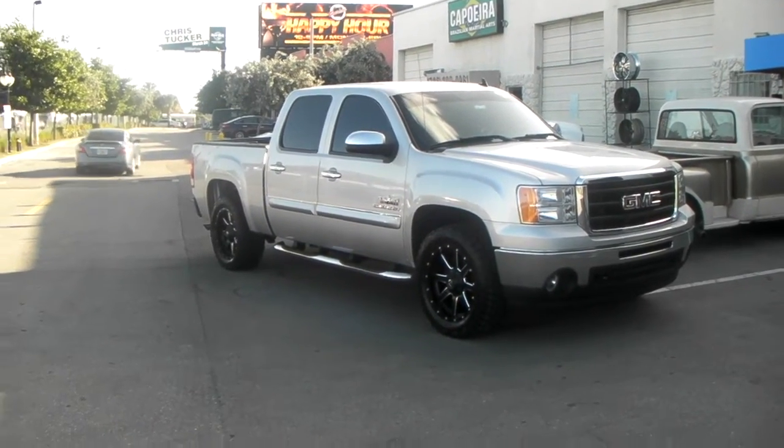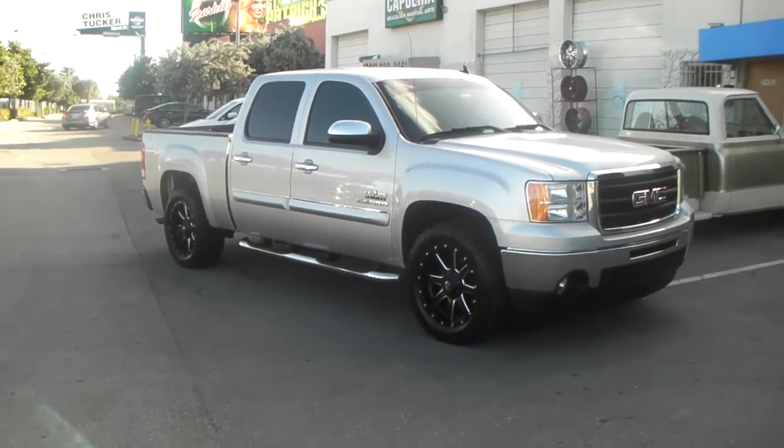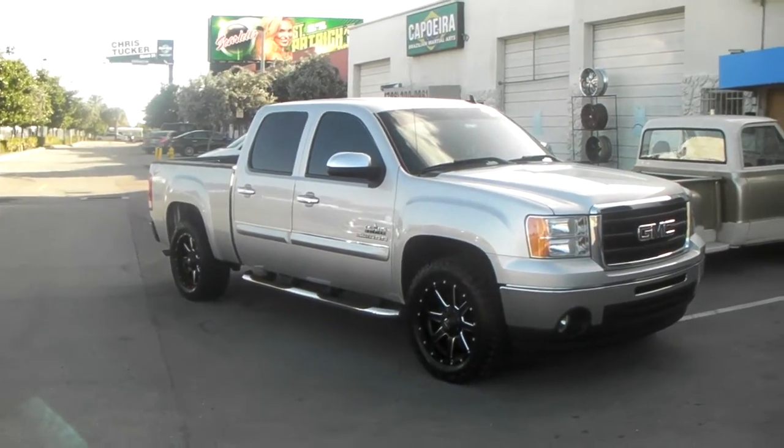This is your boy KB from Dozen Tires TV at DozenTires.com, tires, wheels and motion to your door. Right now you are looking at a 2011 GM Sierra.